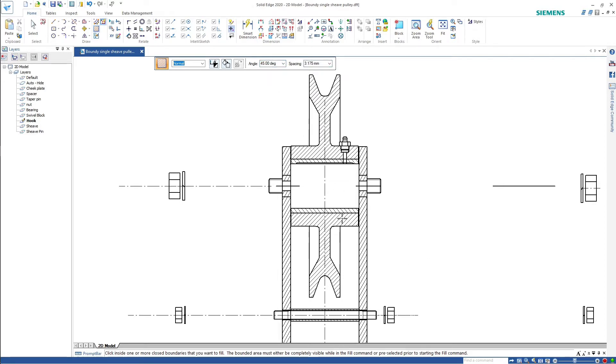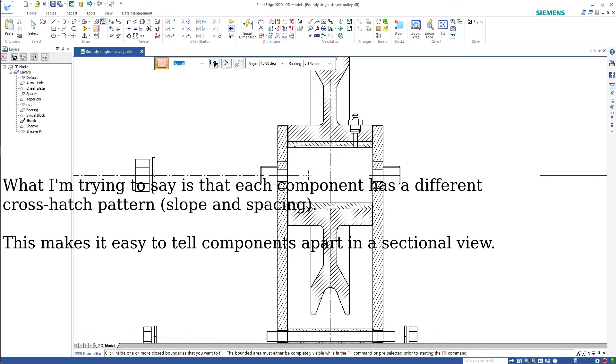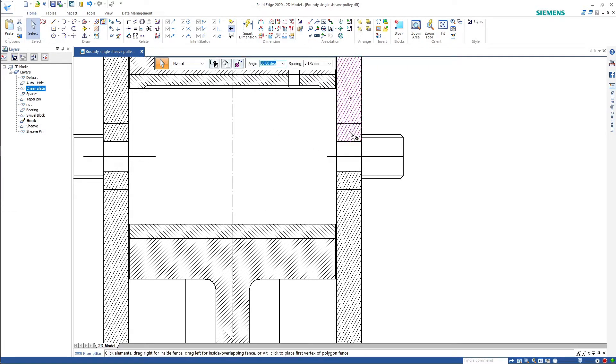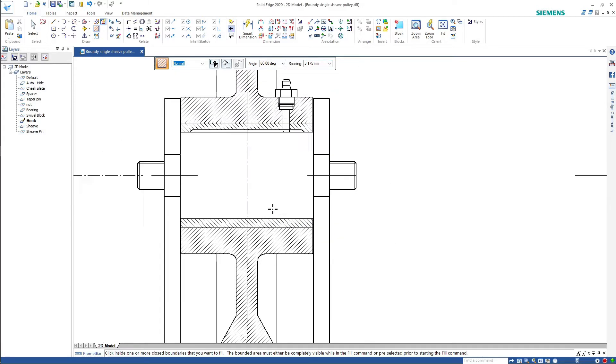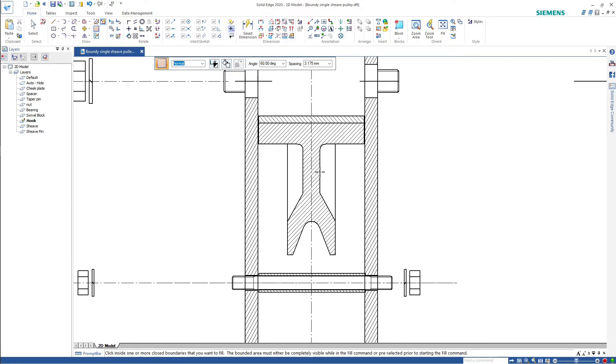There's our section back again. This is why I was giving everything a different sectional appearance when I was doing all the section work earlier. In here that's 60 degrees at 3.175. I'm going to have to delete all the sectioning in the cheek plates up here and remove it because it's not visible in the view, then put the cross-hatching back in at 60 degrees at 3.175. That error — 'you cannot put fill in' — is because you cannot see the whole outline.